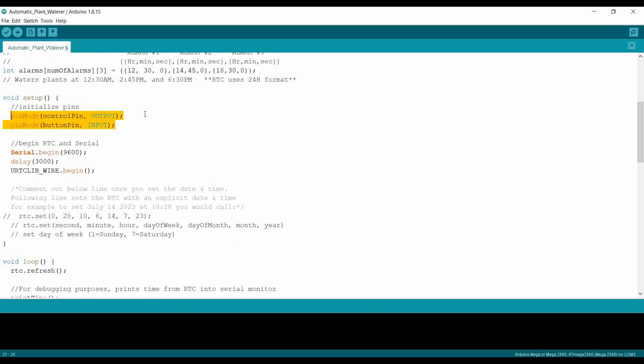In the setup part of the code, I initialize the pins — the control pin is set as an output because the Arduino needs to output 5 volts to the transistor, and the button pin as an input so the Arduino can sense when the button is pressed. I also start up serial so the time from the RTC can be displayed in the serial monitor, and then begin the RTC. This line of code is essential because it sets the date and time for the RTC. You need to uncomment that part, set the appropriate date and time, and upload it. After uploading, comment it out again and re-upload to make sure the RTC date and time doesn't reset when the Arduino is turned off.